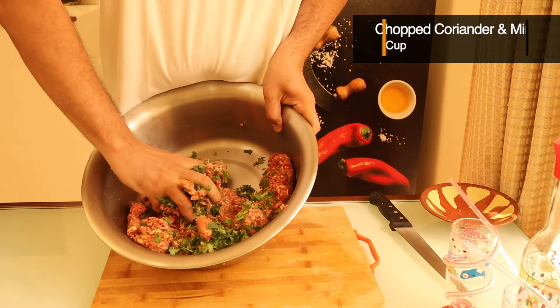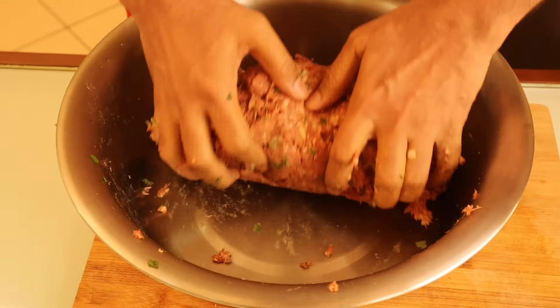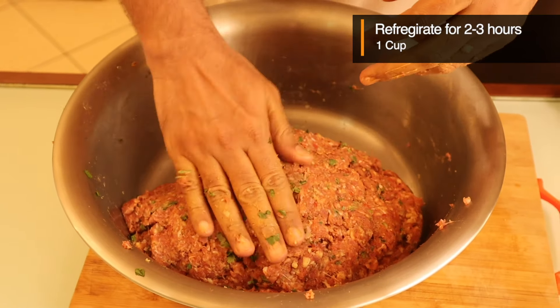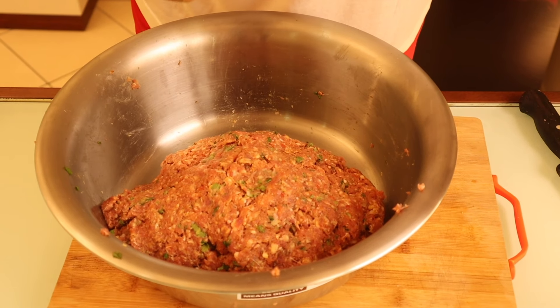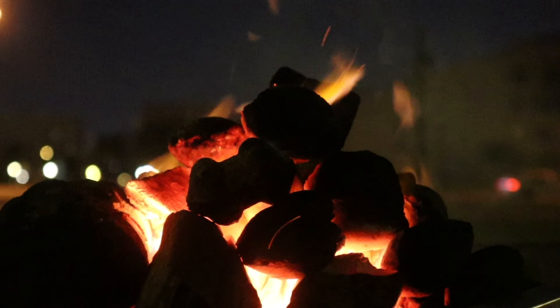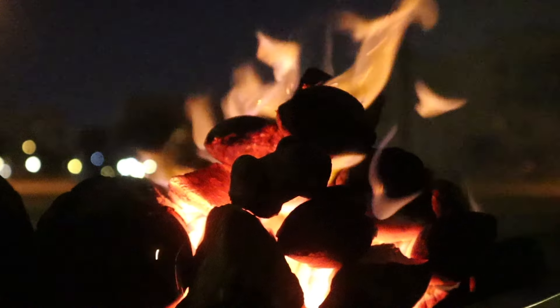Now we will mix it well. We will put it in the fridge for 2-3 hours. We will be prepared after 2-3 hours.